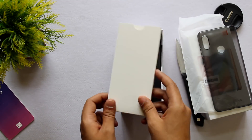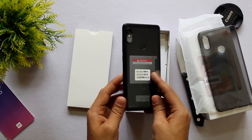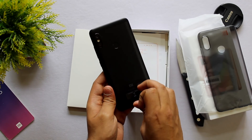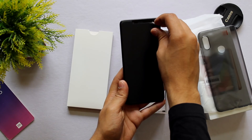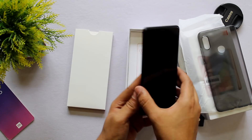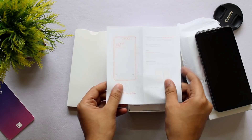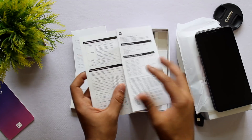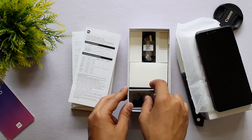It is good to see that Xiaomi is including a case nowadays because it is very difficult to find cases for new phones. That's why including a case in the box is a very big thumbs up from my side. Other than that, you get your normal stuff — the charger, the charging cable, and nothing else. You do not get earphones in the box, but that is okay because Xiaomi is offering a lot at the given price point.